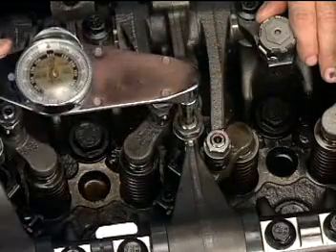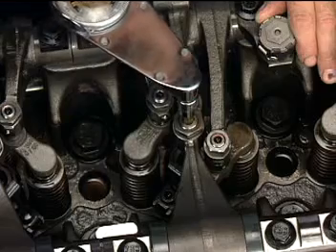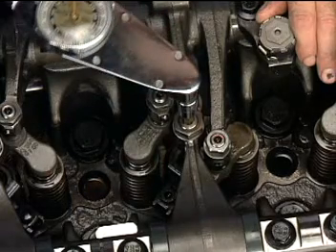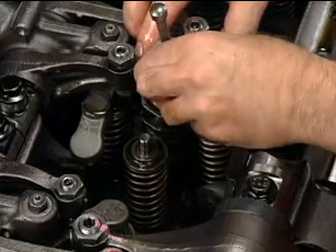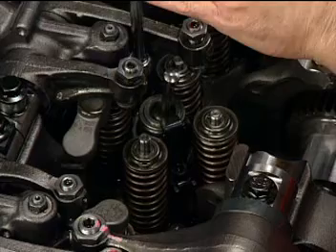If two injectors in the same bank fail the cylinder performance test, the overhead adjustment settings on both cylinders must first be checked. If the overhead adjustment is correct on both cylinders, the injector that failed the cylinder performance test and fires first on that bank should be replaced.